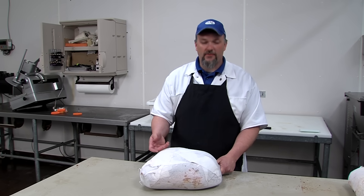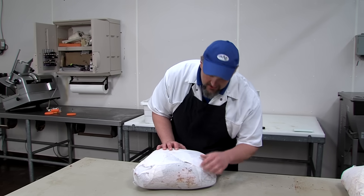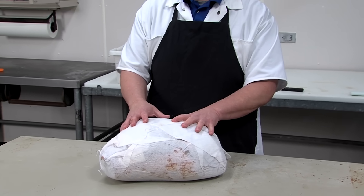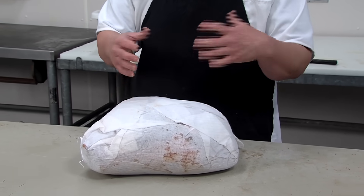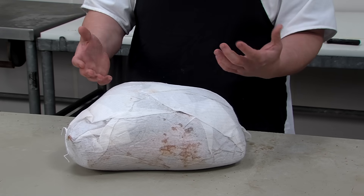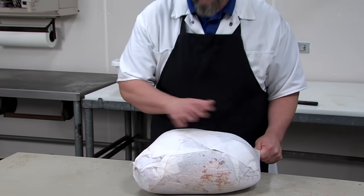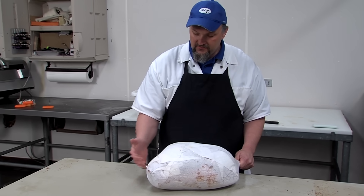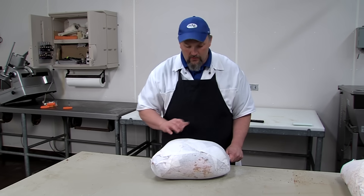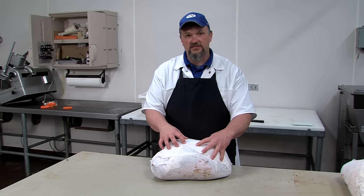As the ham begins the curing process — the salt and sugar entering into the ham — you can see it's already starting to push some of that water out. It roughly takes about two days per pound of ham to cure; a good rule of thumb is a ham this size will take approximately 60 days. We're going to hang it with the hock pointed down to get that nice teardrop shape. The ham is going to start to lose moisture, and it's very common to see puddles of water underneath the hams as they're hanging. Don't panic — that's what we want to happen.